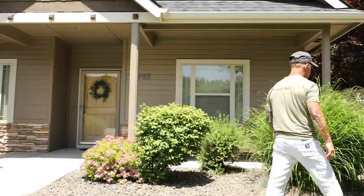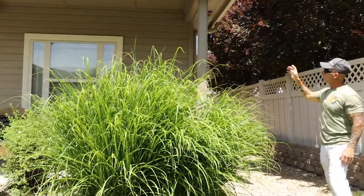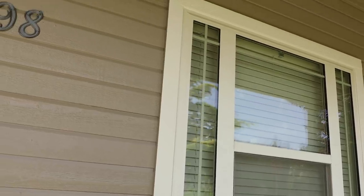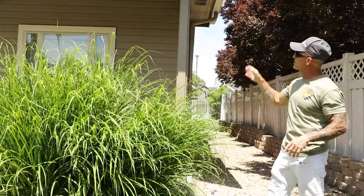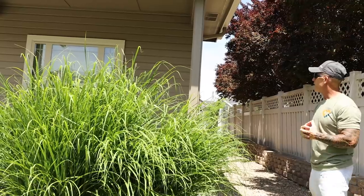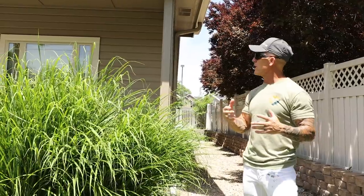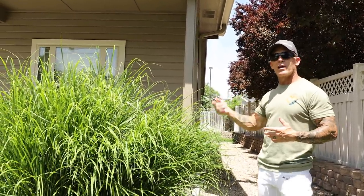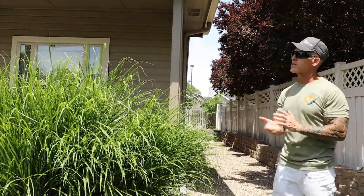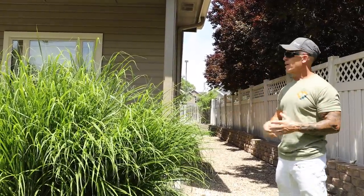I had an unusual situation with these windows. Usually windows are raised higher than the vinyl and you just face them, but here I had to mask the windows with frog tape, cut in the edge, then roll and face the window. Because I was working solo, I never leave my masking up — I don't want to leave it up for five days while I'm painting, so I pull it off and re-mask it.